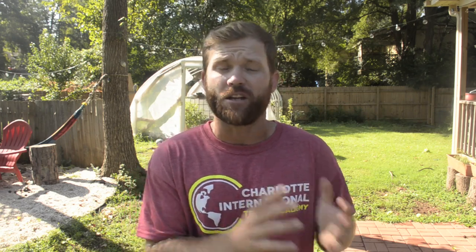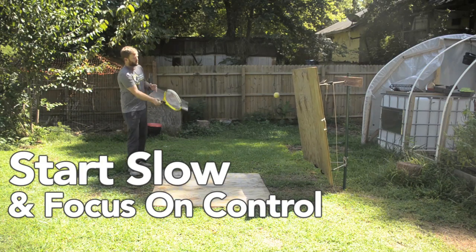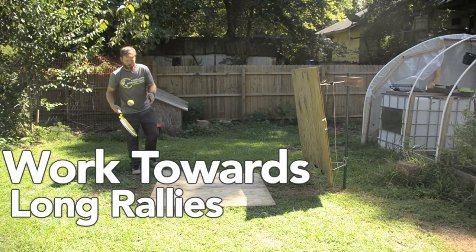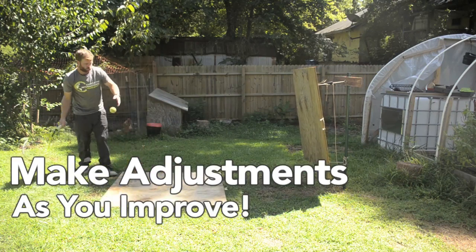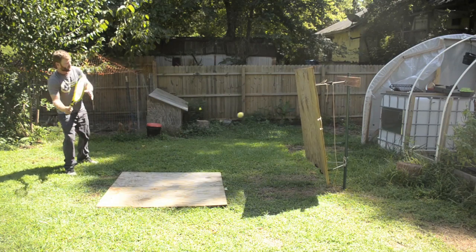Now it's time to start practicing. It is going to take a little bit of adjustment and some getting used to. What I would do is start very slow and really focus on control — your goal should be long rallies. You might need to make some adjustments to the top board angle or the placement of the bottom board, depending on the type of shot you're trying to hit or the type of spin you're trying to create. Remember, if you want to make a build like this, I'm going to add detailed instructions in the video description below.